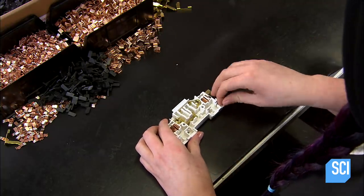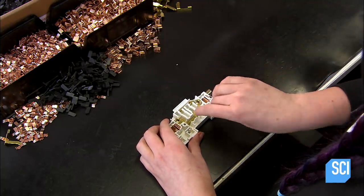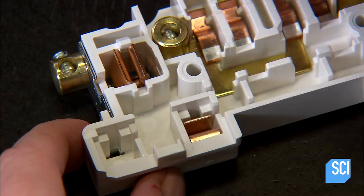At the next station, a worker assembles fuse holders, contacts, and springs to the plastic structure.